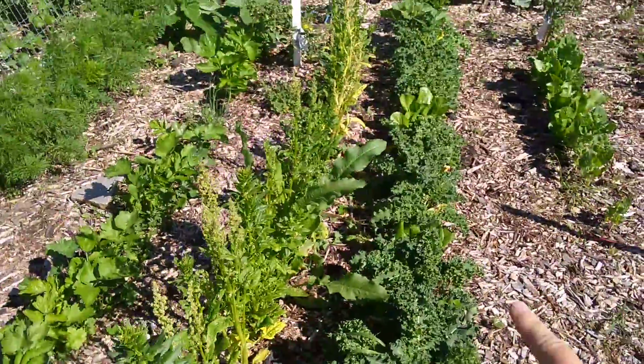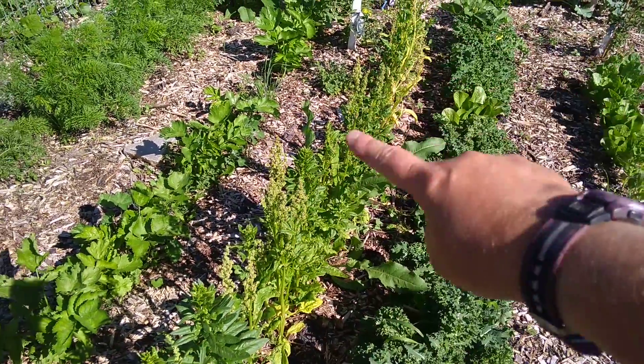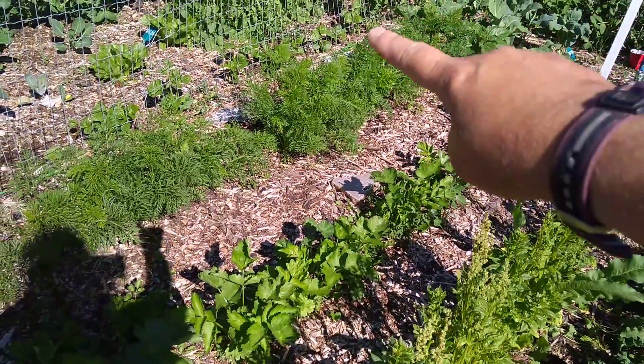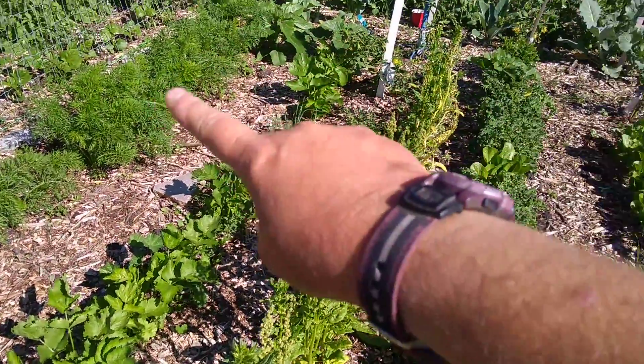I got a row of kale right here. This is spinach — it's already gone to seed. And over here is parsnips. And the carrots right here — these are orange carrots. I say orange because I have other colors.